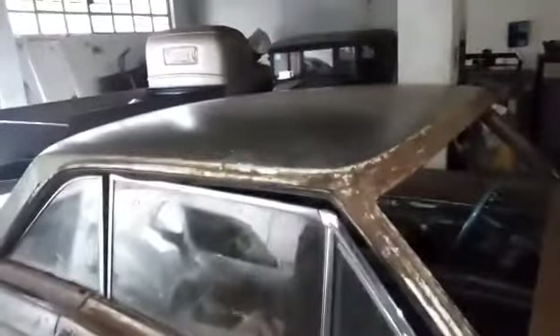Ya le quitamos los cristales a este Falcon Futura y ahora estamos empezando a trabajar el toldo, quitando todas las impurezas, dejando una lámina casi desnuda. Posteriormente le vamos a dar su mano de primer para que ya no siga oxidándose y poniendo estas impurezas en el mismo metal. Ya se trabajó todo el toldo, se quitaron la gran mayoría de impurezas, el chiste es darle vida a la lámina, volverla a reaviviar.